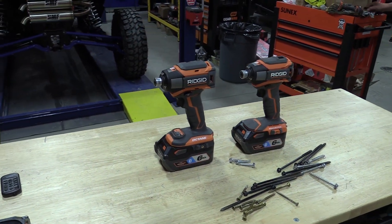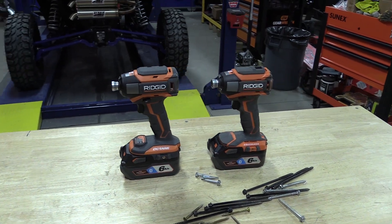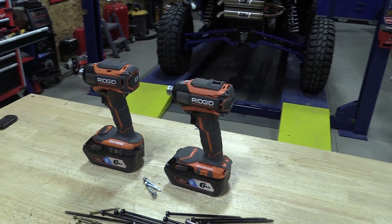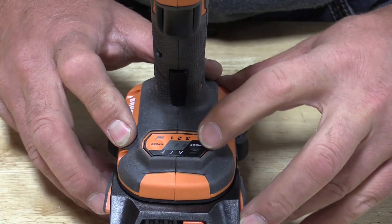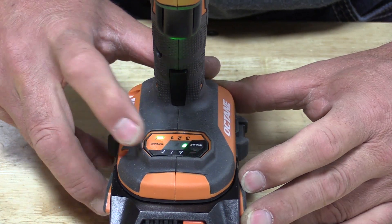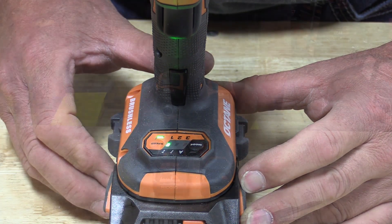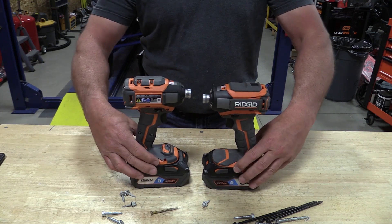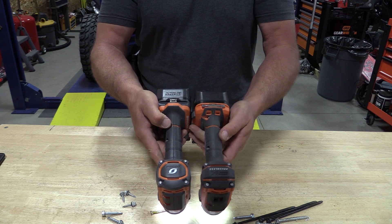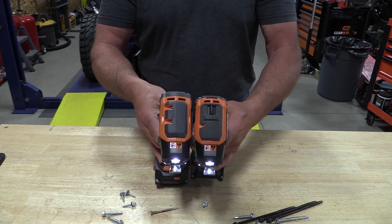I think they're very similar — very, very similar — unless you want to jump up to the three extra modes. Size-wise, they're very similar. There are some definite differences between the two; you can see the Octane has some more venting. The body size of the Gen 5X is slightly smaller than the Octane, but very, very close.